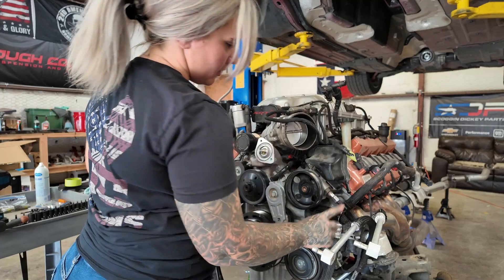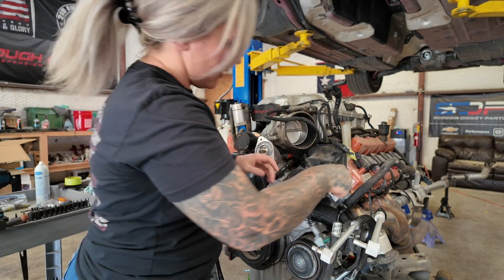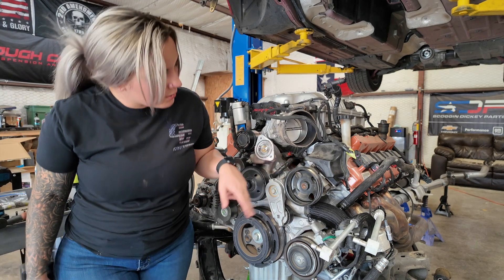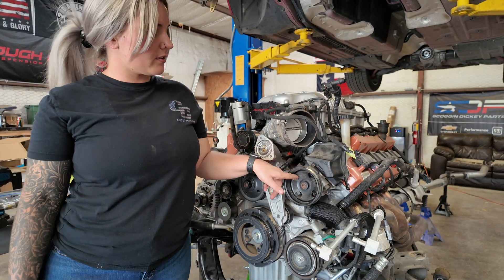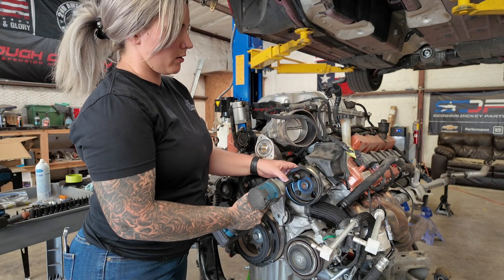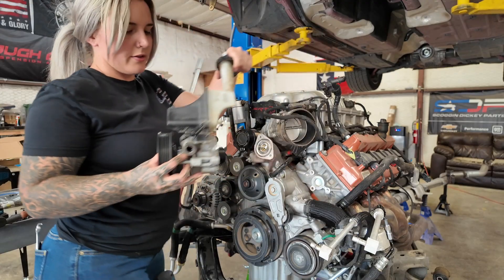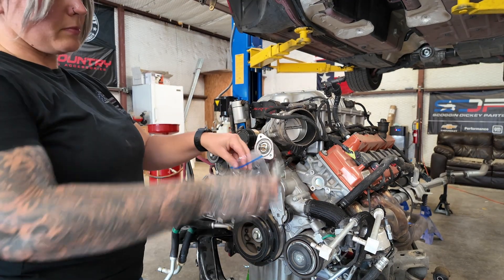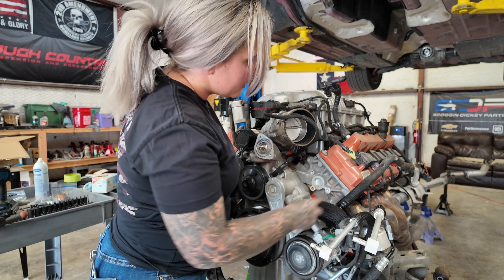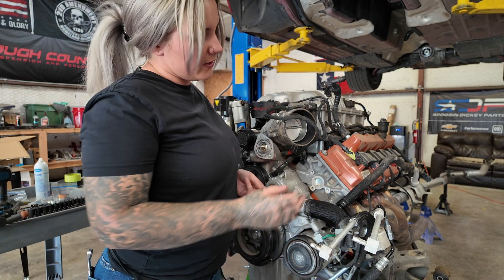We're going to disconnect the power steering line right here so we can take off the pump and get that out of the way for a little more access. There are three mounting bolts — one, two, and three — and you can access them right through these little holes, which makes it easy. That's a 13 millimeter. Take the whole thing out of the way and put your bolts in a labeled bag so you're not playing guessing games later.